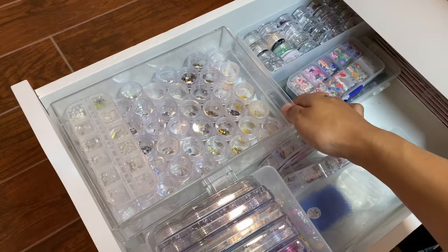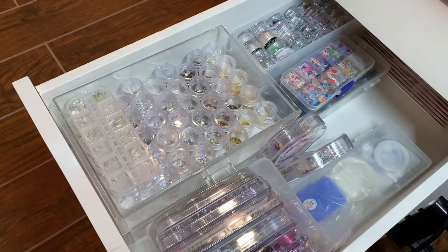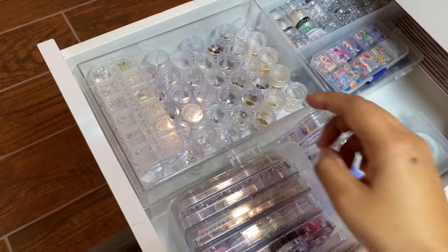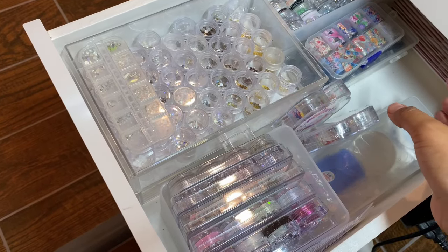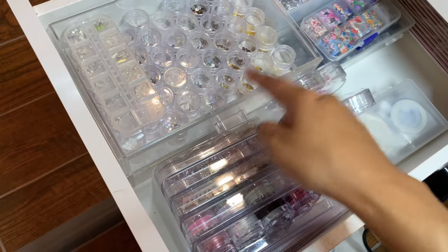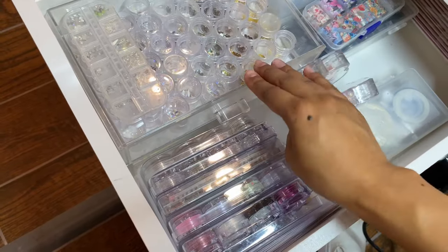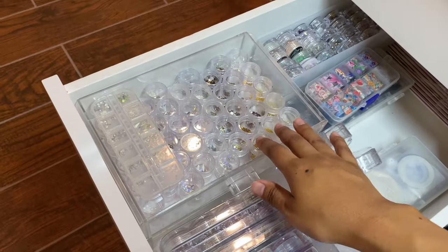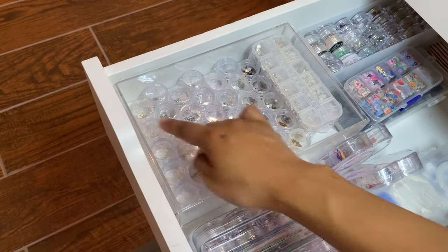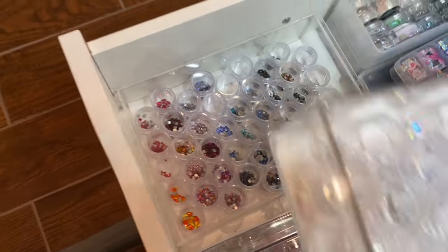These little dividers are spice racks from IKEA — perfect for these little containers, keeps everything nice and organized. For my third drawer I have more crystals, more glitter, more nail art, all kinds of random stuff. These acrylic containers were from a display thing I previously had on my desk. I wanted to declutter the desktop, so I removed the drawers and placed them into this drawer. It fits very well and keeps everything organized. I have all my crystals there — mostly color coordinated — with darker colors in the bottom drawer.